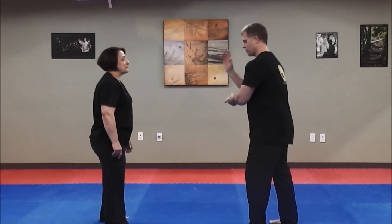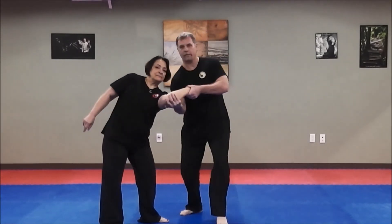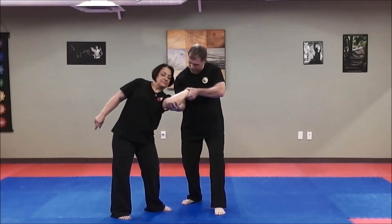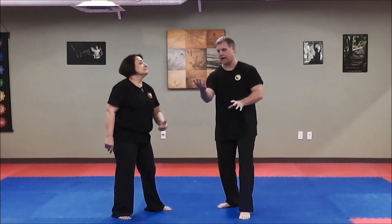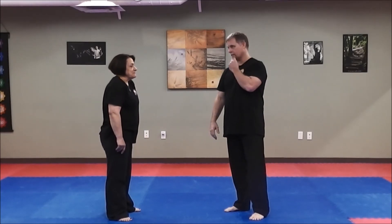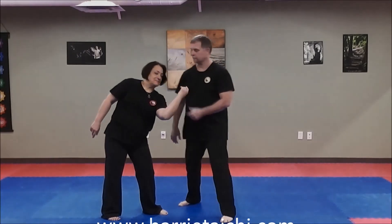Boom, boom — change your angle. I'm not pulling down on this hand because I don't want to put pain on it, but I'm already in a controlling situation. If I go down and up at the same time, that shoulder pops. So that's called small rollback.